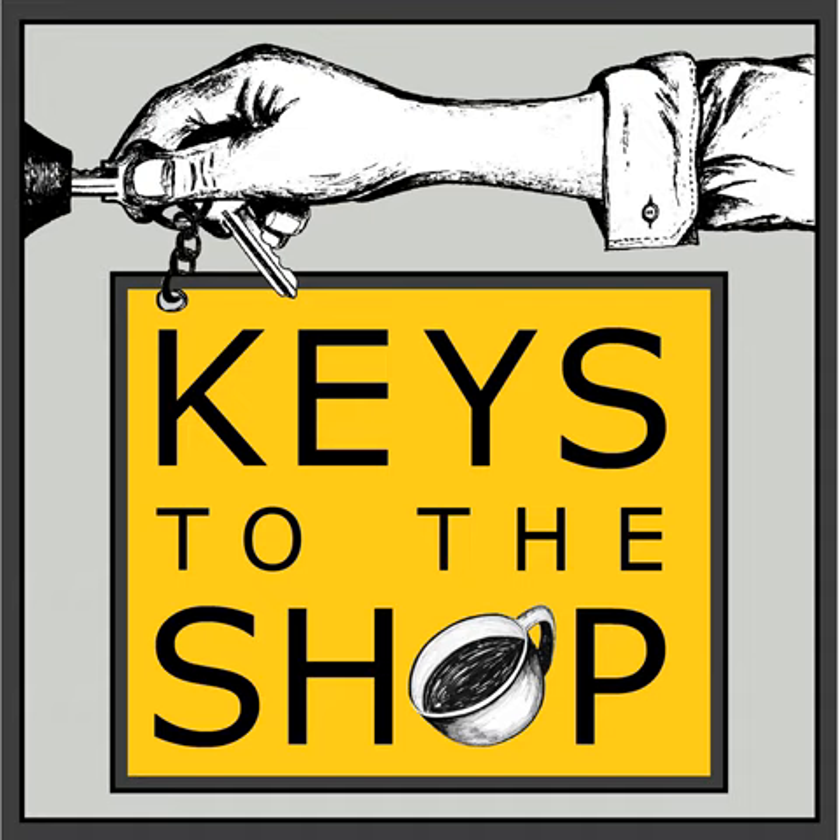Welcome to another episode of Keys to the Shop, where we give you insights, inspiration, and the tools you need to grow as a coffee service professional. My name is Chris Deferio, your host. Please do subscribe so you'll always be updated with new episodes, and share these episodes with your friends and on your social media.